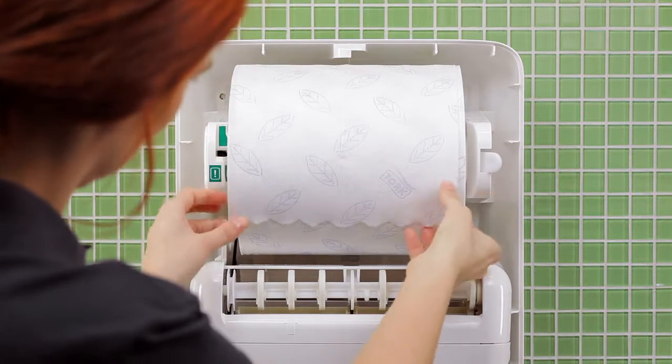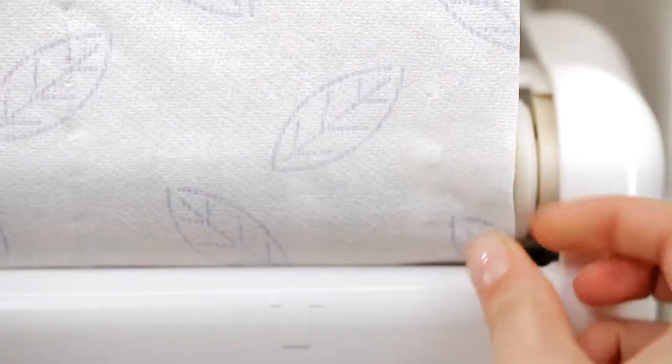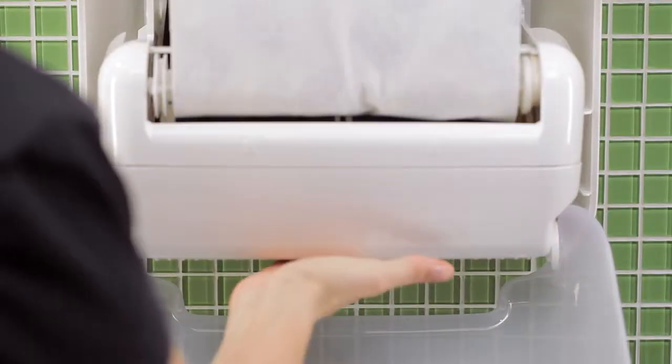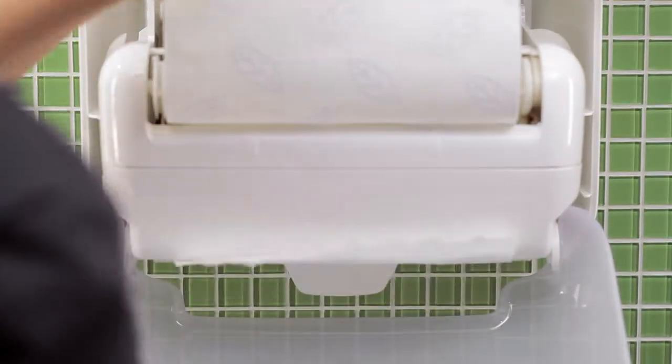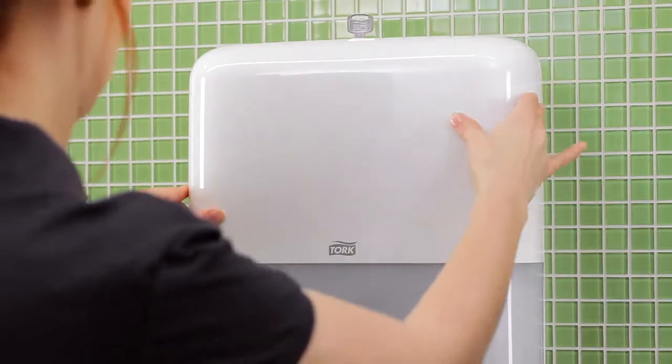Once the roll is correctly loaded, feed paper into the dispenser like this. Push the lever twice to dispense a towel. Then double-check that the roll is pushed back properly. Close the lid.